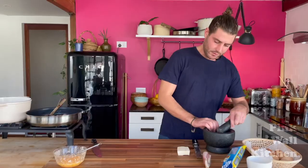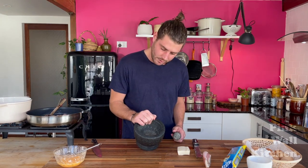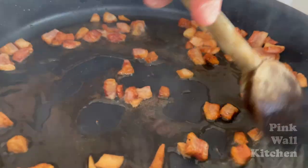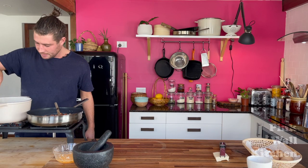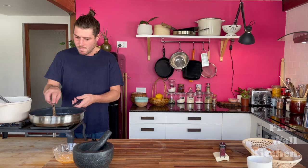In the mortar and pestle I've put some whole fresh peppercorns and cracked them up — that's ready to go on the side. Check here guys — the guanciale is a nice golden brown color, so turn it off and let that sit for a minute. Pasta should be nearly done.